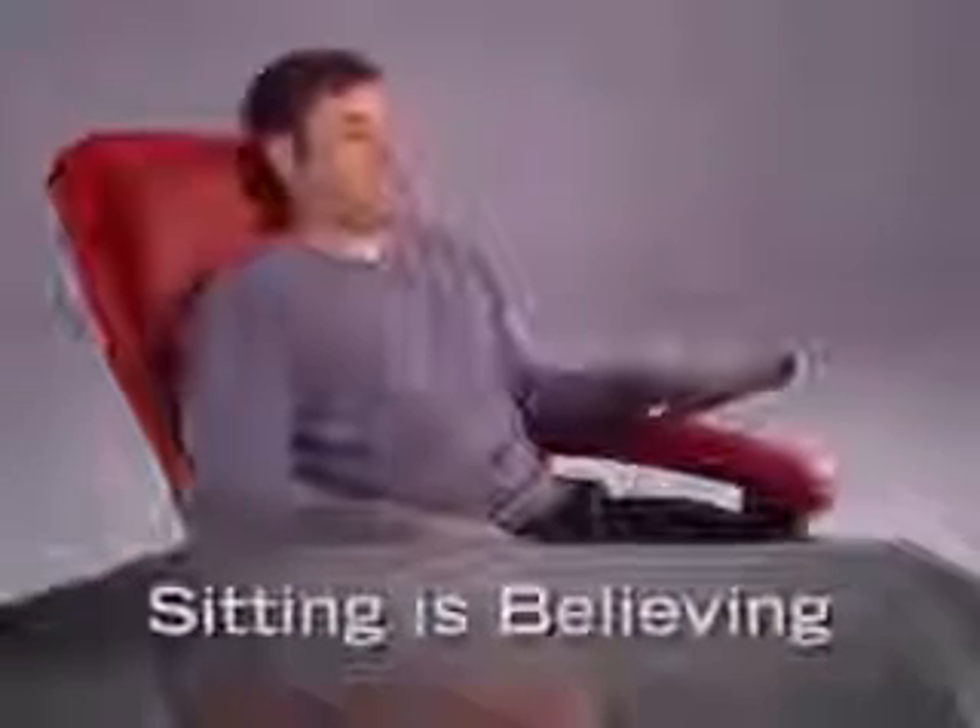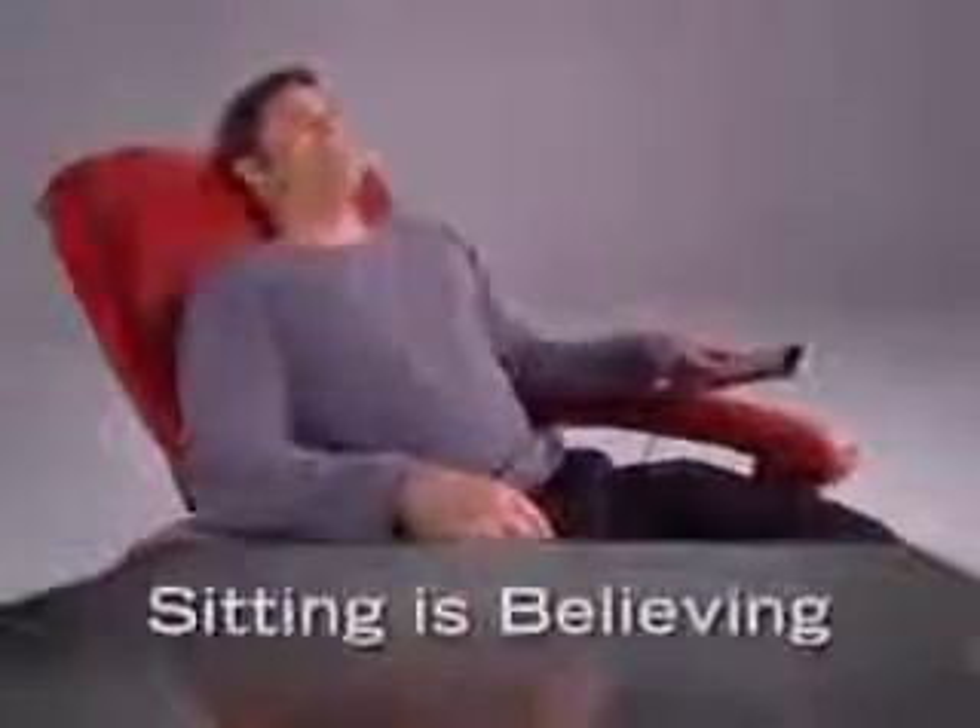More than just a great massage chair, the HT-135 is beautiful furniture you'll be proud to own. Luxurious leather and a solid oak base and armrest create a classic look that complements any room of your home. At Human Touch, we firmly believe that sitting is believing. Spend just a few minutes in the HT-135 and you'll be convinced. Robotic massaging at long last has the Human Touch. The HT-135 from Human Touch — another quality product from the world leader in massage technology.